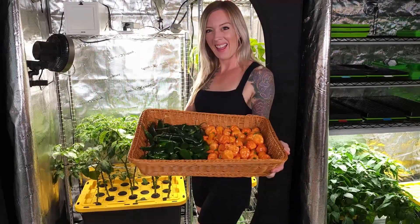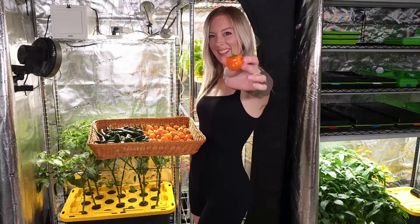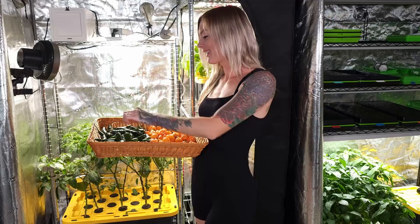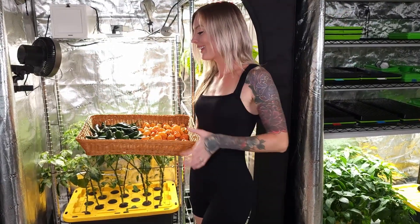If you thought peppers could only grow outdoors in soil, think again. We've grown spicy serranos, habaneros, and jalapenos, and even sweet peppers, all indoors using simple hydroponic setups. In today's video, we're sharing our 30-day growth updates and finally harvesting our habaneros.